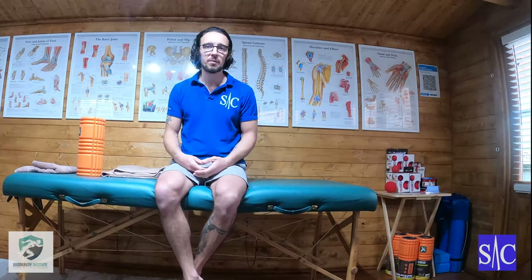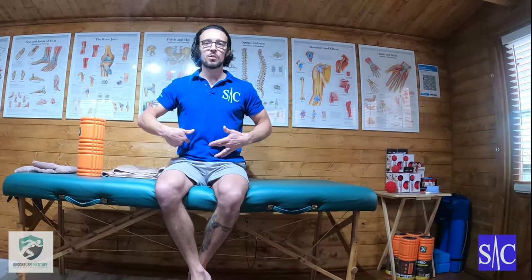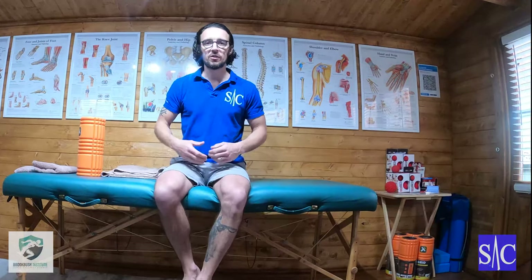One thing I talk about is a drawing-in maneuver. For those of you who've done Pilates, some exercises like that would be familiar with it. When you draw in, think about your belly button and draw it down towards your spine and then up towards your ribcage. Always ensure you continue to breathe because there's a tendency to hold your breath — we're activating the TVA which has an attachment onto the diaphragm, and we need those two to work in conjunction with each other.